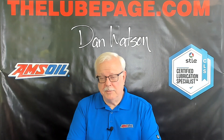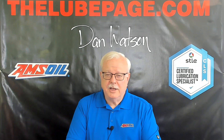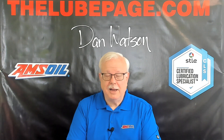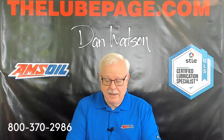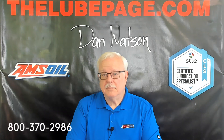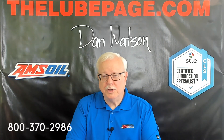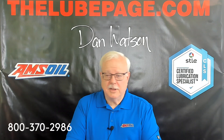Hello folks, this is Dan Watson from TheLubePage.com with this edition of The Lube Page. We do these videos specifically as information for you, and they are brought to you by Dan Watson — that's me — and The Lube Page, that's my web page. I am a certified lubrication specialist from the Society of Tribologists and Lubrication Engineers. I only bring that up so that you know I'm going to tell you straight facts.